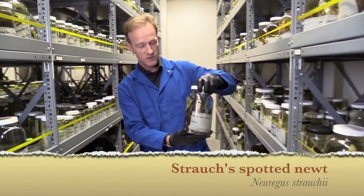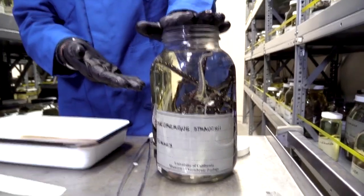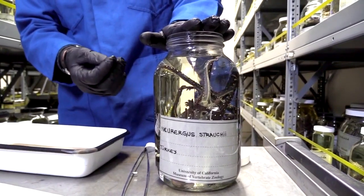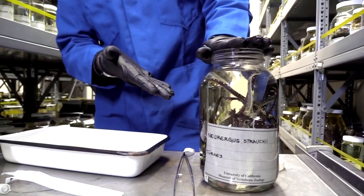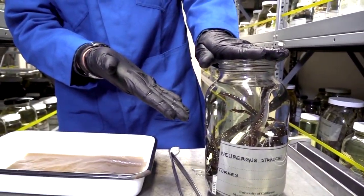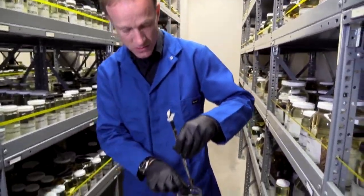I've got a jar of animals here — these are specimens, salamanders from the family Salamandridae, collected in Turkey. We're going to search to see whether these animals are infected with a fungal pathogen. We'll take one of the animals out and swab the skin. You might be wondering: if we get a positive, how do we know it's the animal I swabbed and not some of these other animals cross-contaminating it? That's a perfectly reasonable question, and I'm going to show you how we address that.